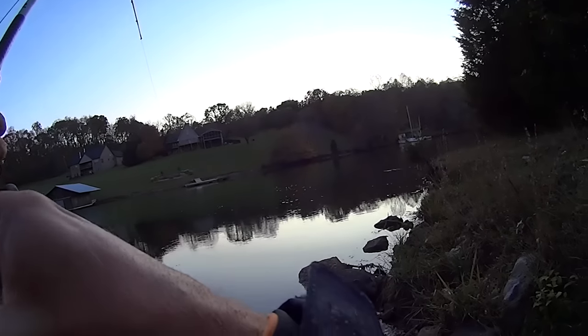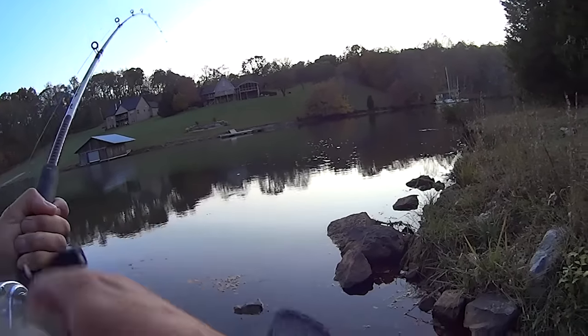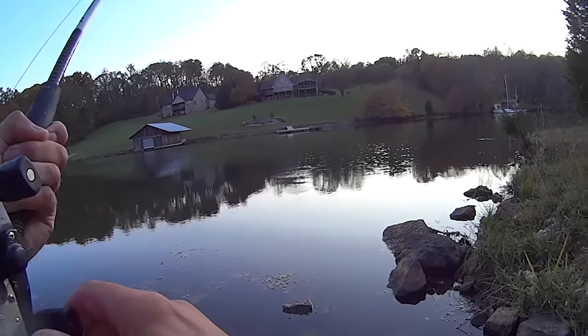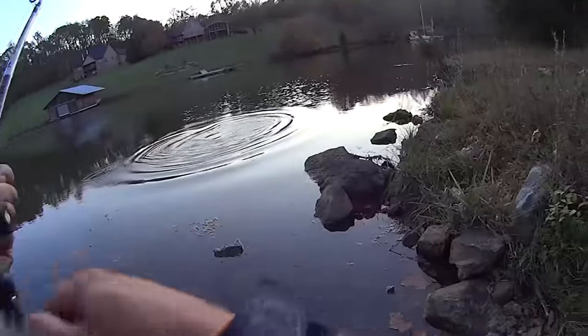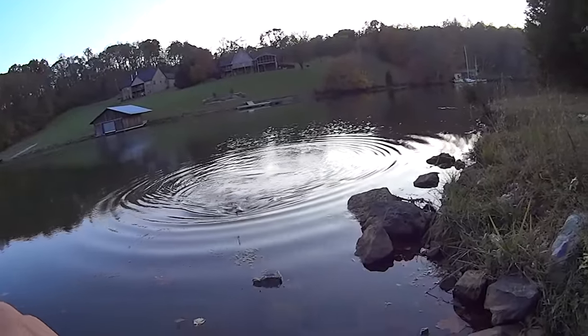My lines ain't been in the water too long. I'm in a creek here — came out to get bait earlier and thought, well, I got a few extra, maybe I'll soak some for a little while. Let's see what that is... I ain't got a good look at him. That's a flathead, how about that!